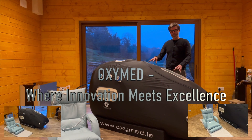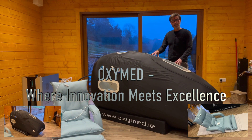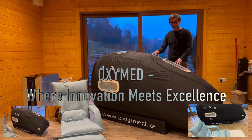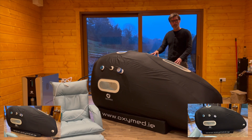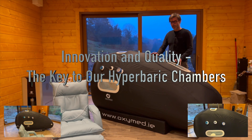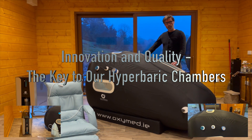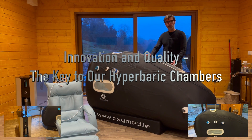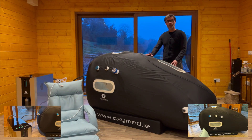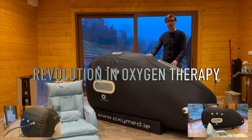I would like to introduce you to this Oxygen Hyperbaric Chamber. It's the Oxymet brand — a large capacity chamber for one or two people. The chamber is equipped with a switch valve that lets you regulate the pressure inside the chamber between 1.1 to 1.4 atmospheres.